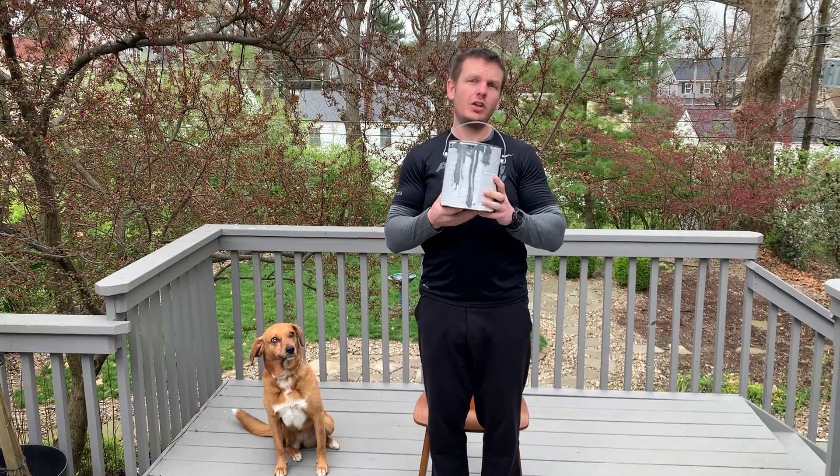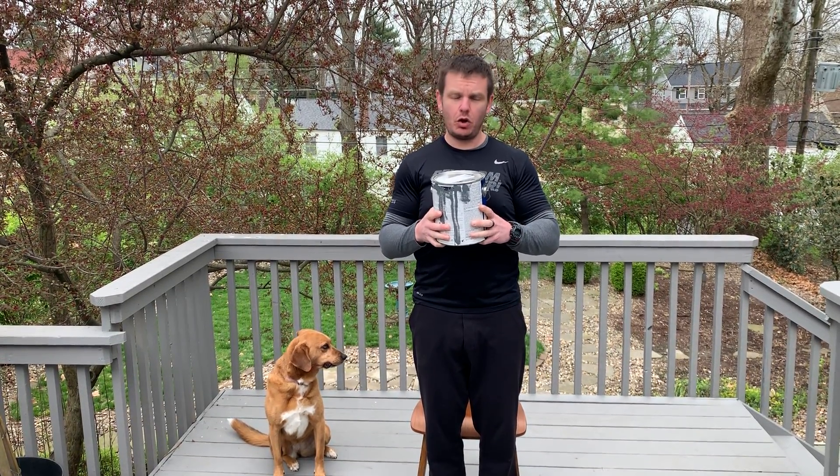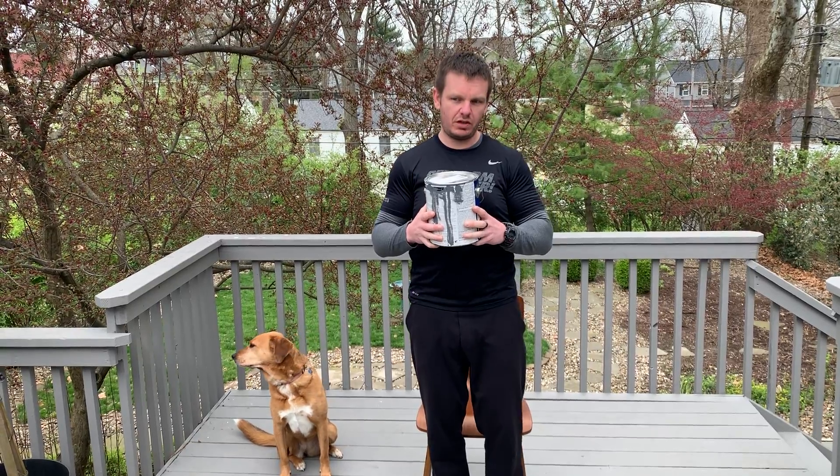Single leg squat to bench. If you're working at home, you use a paint can. If the paint can is a little too heavy, you can go paint some walls and then work with it.